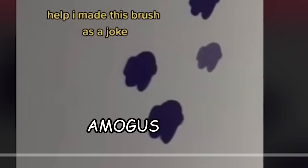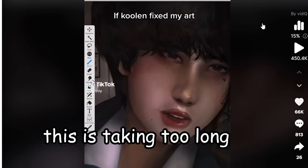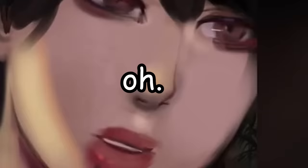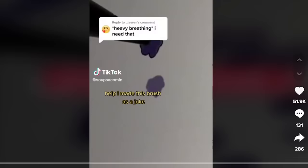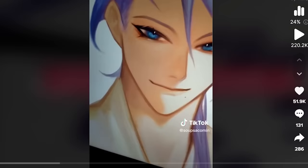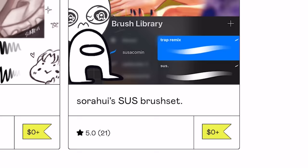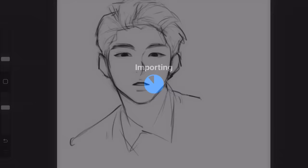Wait a minute, is that Among Us cold girl makeup speedrun? Don't you mean clown speedrun? This is taking too long — oh, that looks like crap. I made this brush as a joke. Wait a minute, is that Among Us? Are you telling me you made that using the amogis brush? Okay, we gotta try it out. Found it — Sorahui sus brush set. I imported it to Procreate.